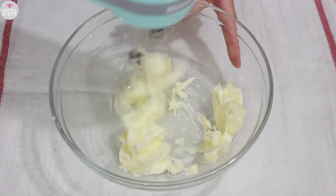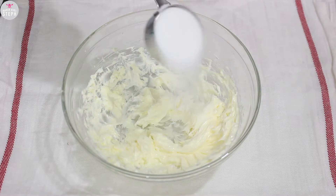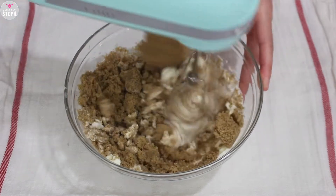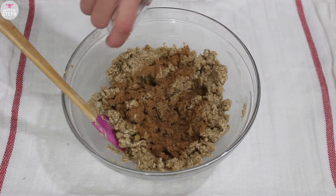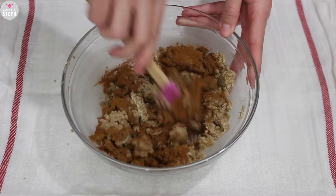Then we're gonna do the filling, so get your butter and soften that up. Add in your granulated sugar, your brown sugar, and mix that together. Once it's well combined, add in all your spices and combine everything well.